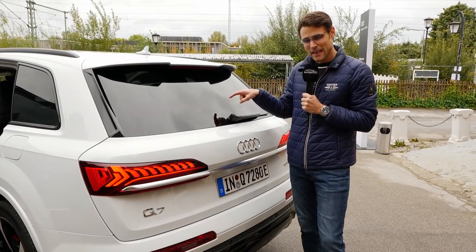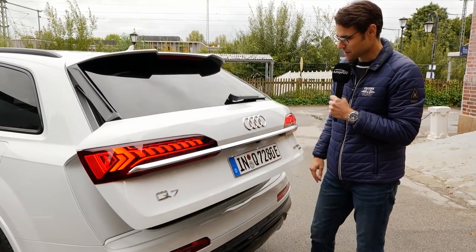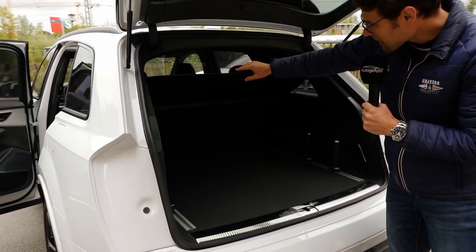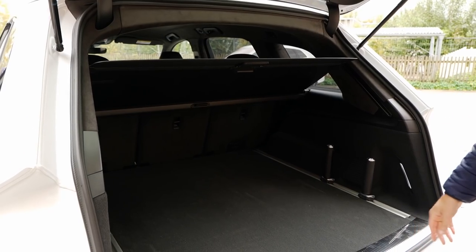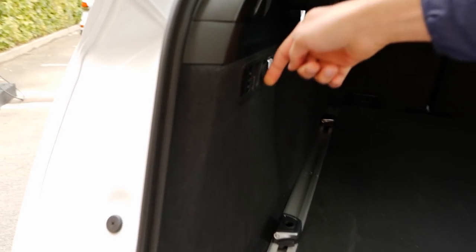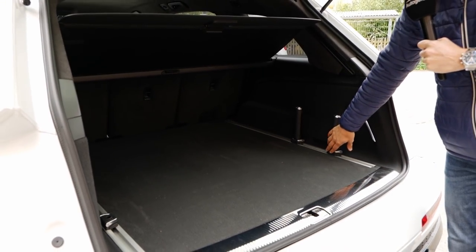The top cover of the trunk is closed, and when I open the hatch, the cover automatically raises up. When I close it again, it goes down. That's a really great comfortable function, definitely. When you have the air suspension, you can also lower the car a little bit here to have a lower loading level. The trunk dimensions are pretty good in this split.